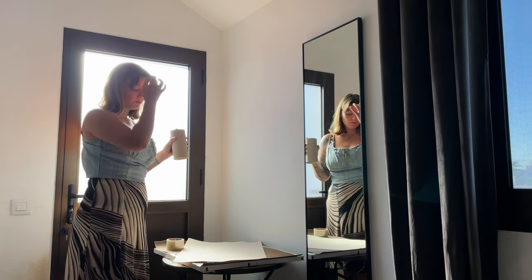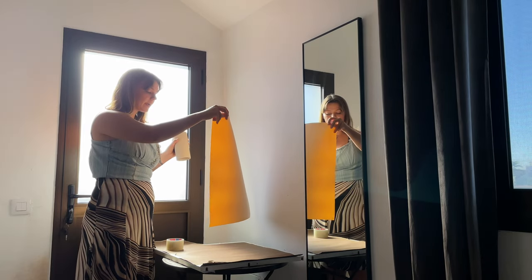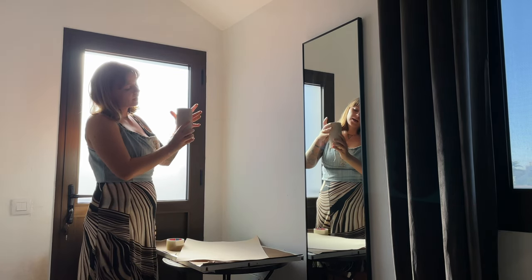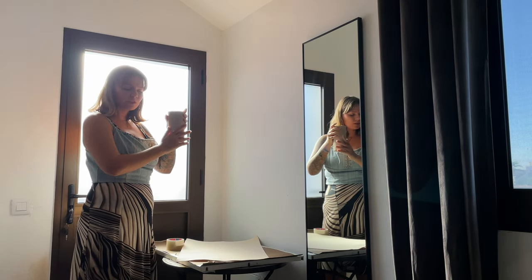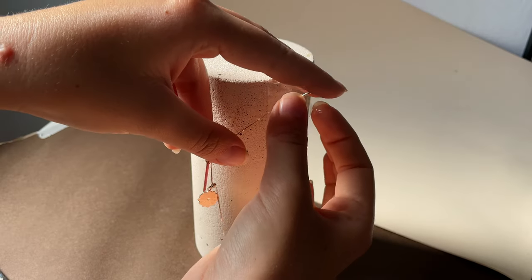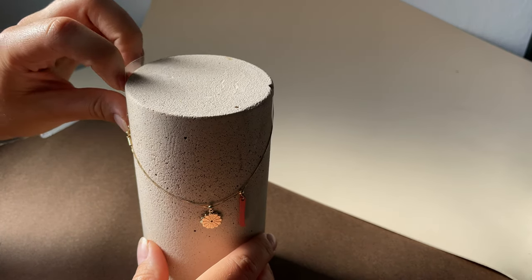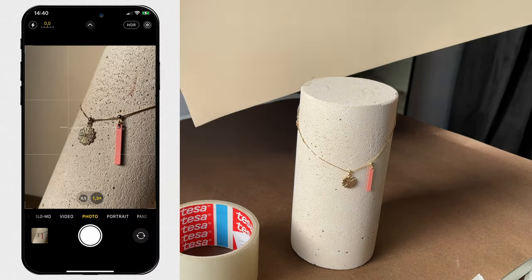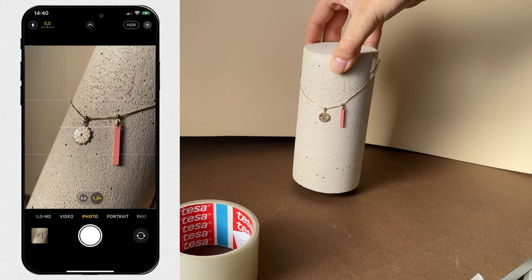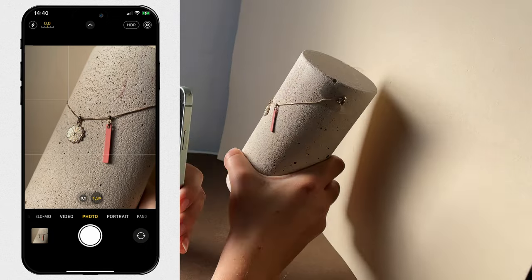I'm setting up my next scene — for the background I'm gonna go for this yellowy beige color and I'm gonna use this concrete podium. It has beautiful texture and I'm thinking to take a photo of a bracelet on it, so it's going to be a very minimalistic composition but I think a very powerful one. All I really needed to do for this photo is to make sure that the flower is lit up and it doesn't appear dull or dark.